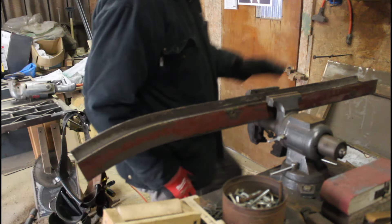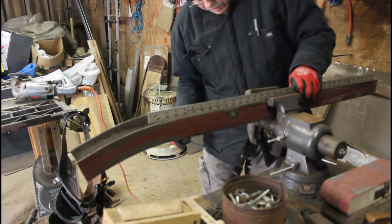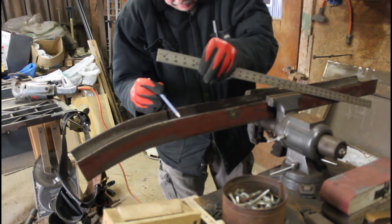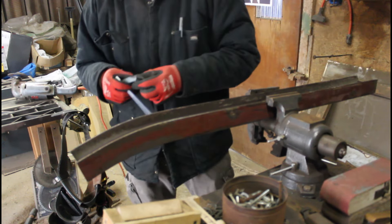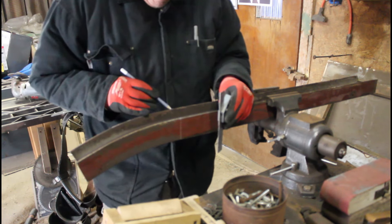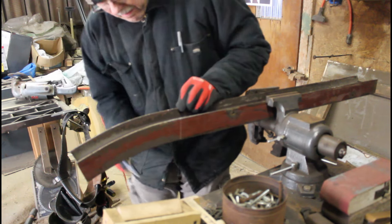The way to determine where the bend is, you've got to take a straight edge, hold it up here, and then mark where it turns. Then you're going to take your square, make sure it's tight, and come down where your marks are. Now you're going to have to come over and mark this side over here, so take your square, do the same thing. Transfer it to this side and make another mark.